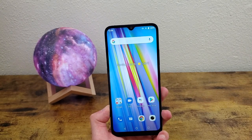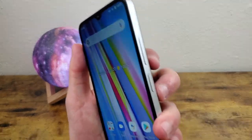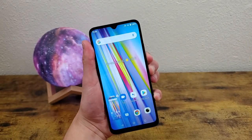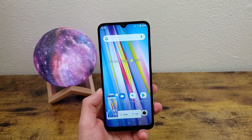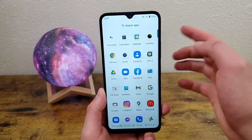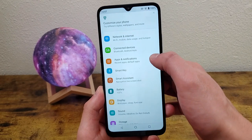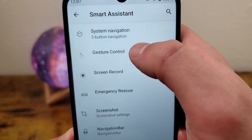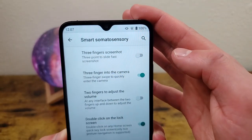Now this is basically another way to take a screenshot. The normal way of course is pressing and holding the power key and the volume down key at the same time, which is easy enough, but this way is actually a lot more convenient. So to activate this feature, go to Settings, Smart Assistant, Gesture Control, and three finger screenshot is right here.